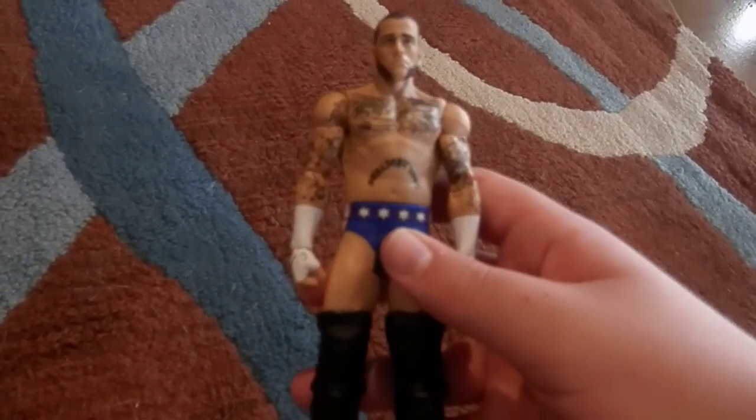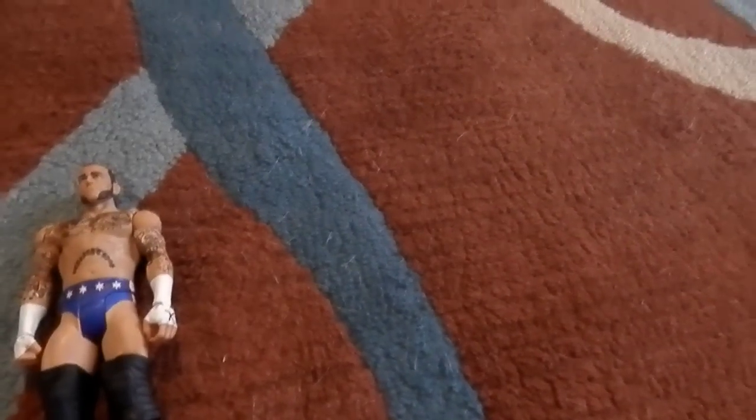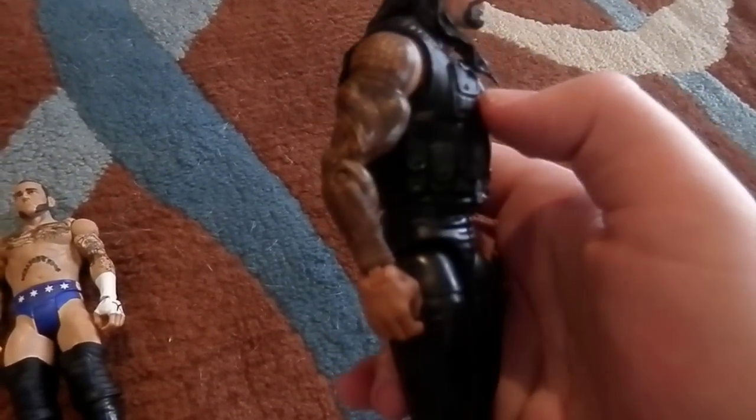Hello YouTube! I have some new figure pickups I want to show you. I got the Signature Series Punk — I had two but sold them both, so I got another one. I also got the Elite 26 Roman Reigns.